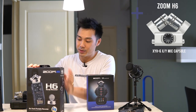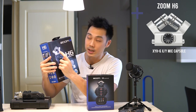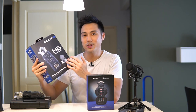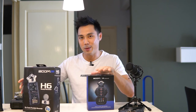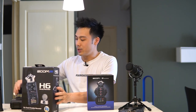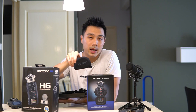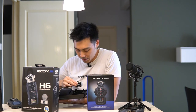The H6 in comparison comes with an additional capsule — not just the XY microphone, it also comes with the mid-side mic capsule, which in all fairness I don't find much use for, so having it not come with the H8 is okay. The H6 also comes with a carrying case with your pop filter for the XY microphone and the mid-side capsule.